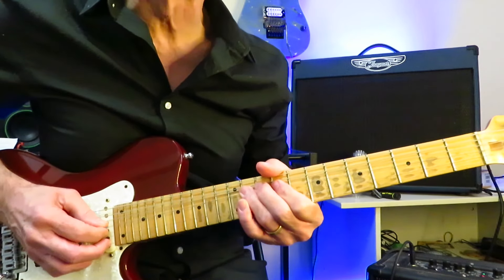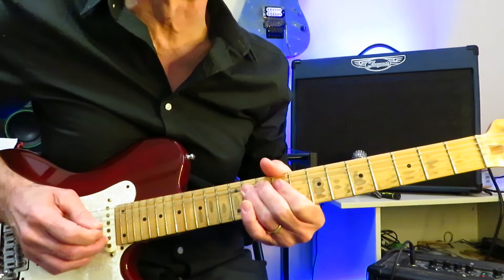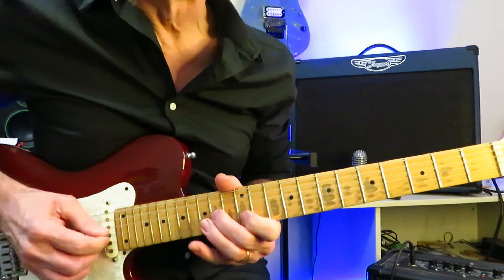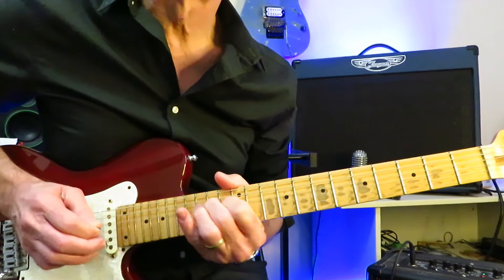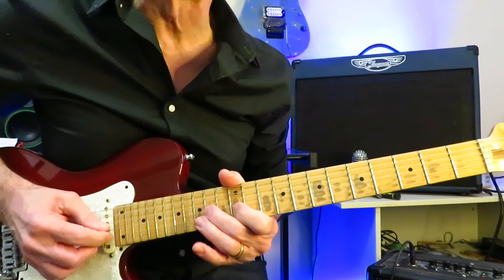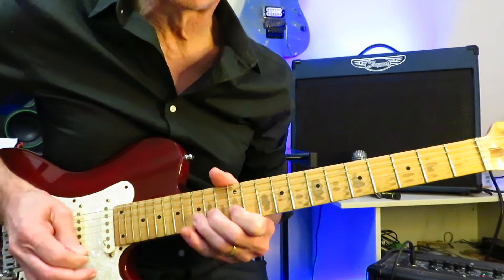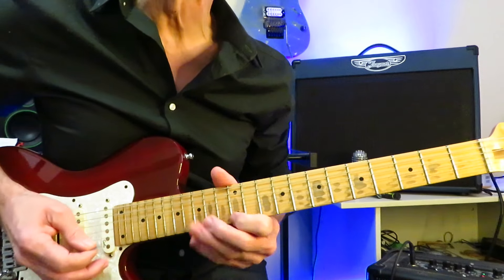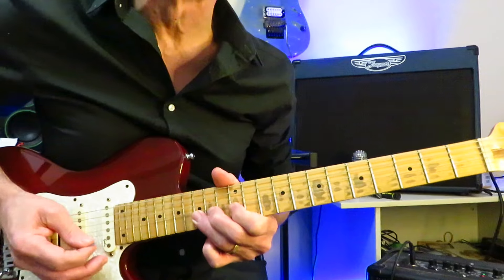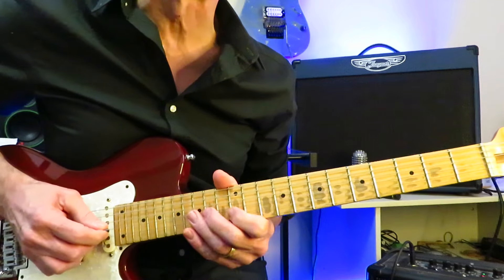Then we're going to back it up to 11 and 9, do the exact same thing — and there we're kind of bending up to the major third. Then we're into this little lick: we're bending this 14 of the G, grabbing the 12 of the B, and then right back onto that 14. Then we're going to go 15 of the B down to 12 of the high E, onto 15 of the high E, into a little half-step bend up to that major third again. And then you're going to release that bend off to 12.